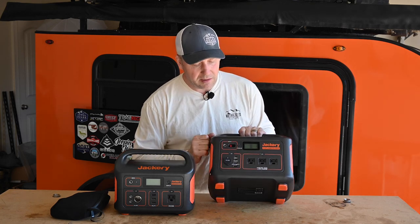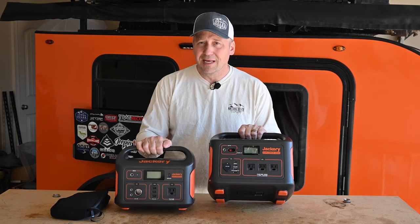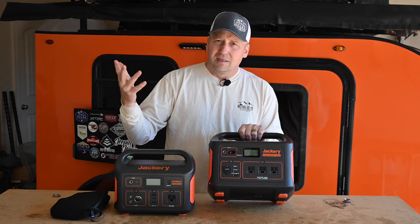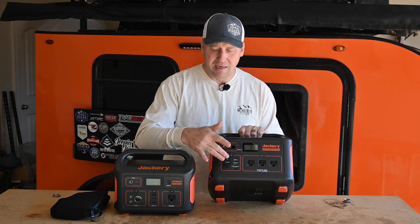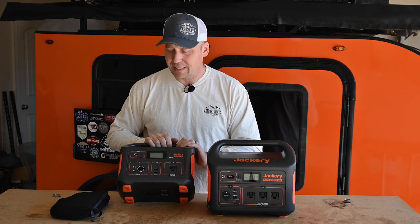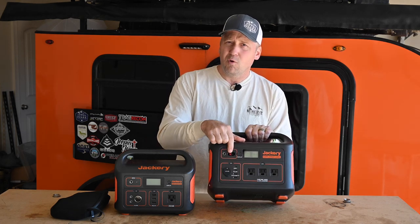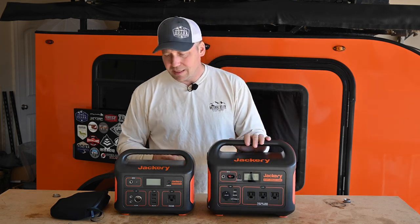One good thing I do like on the Jackery 1000 that was a complaint of mine on the 500 is they've got a little dust cover. If this thing is rolling around in the back of your rig in dusty or windy environments, I like that it has a dust cover — the 500 just lets everything get inside. This one also has an 8mm input port and an Anderson input port for solar panels, which is really handy.